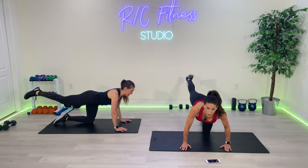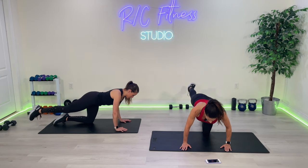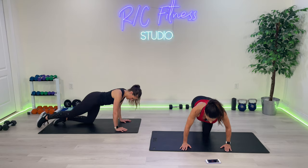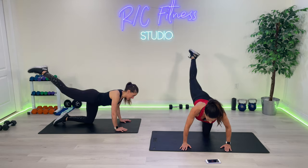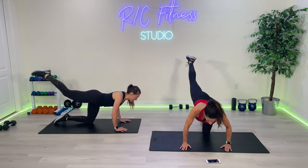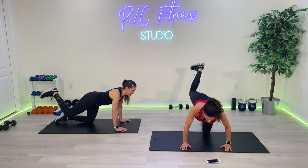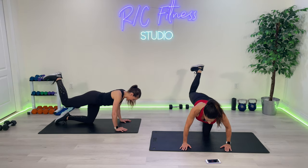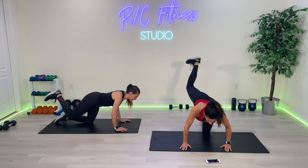Extend — straight down up, go. Touch the floor, one, up, two, three, four, five, six, seven, we're almost there, eight, nine, ten. Hold it up — bend the knee again. Flex the foot and pulse to the ceiling, go. Ten, nine, eight, seven, six, five, four, three, two, one.